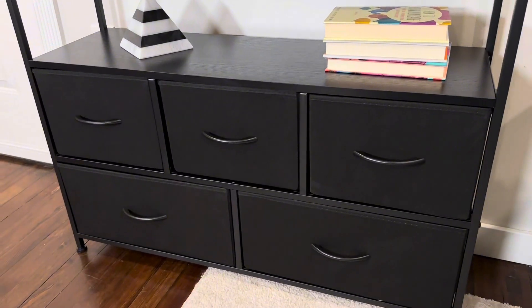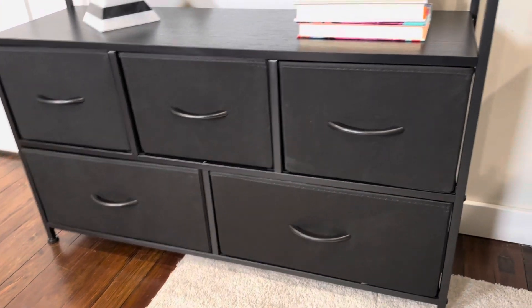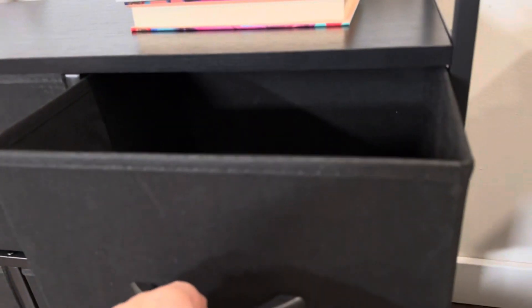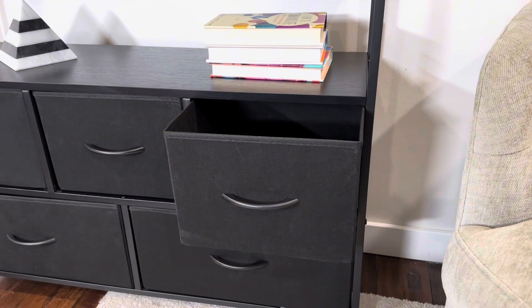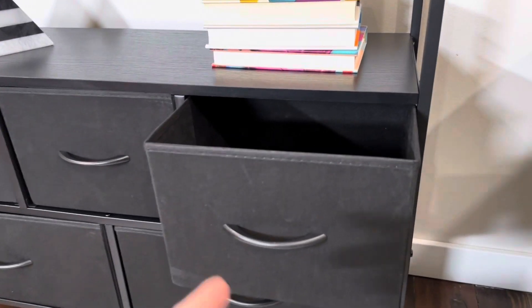You get three medium-sized drawers and two oversized larger drawers. These are lightweight fabric pop-up drawers which go together really easily — they come flat, you pop in the bottom, screw on the handle, and you're set to go.